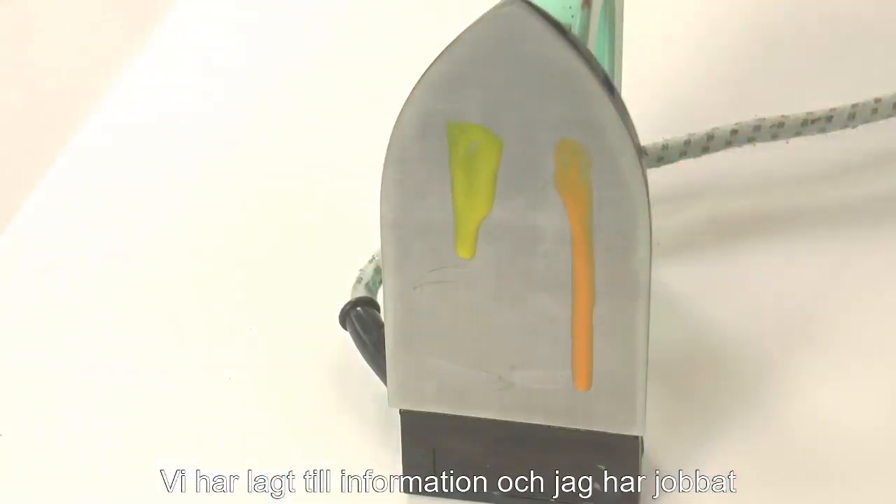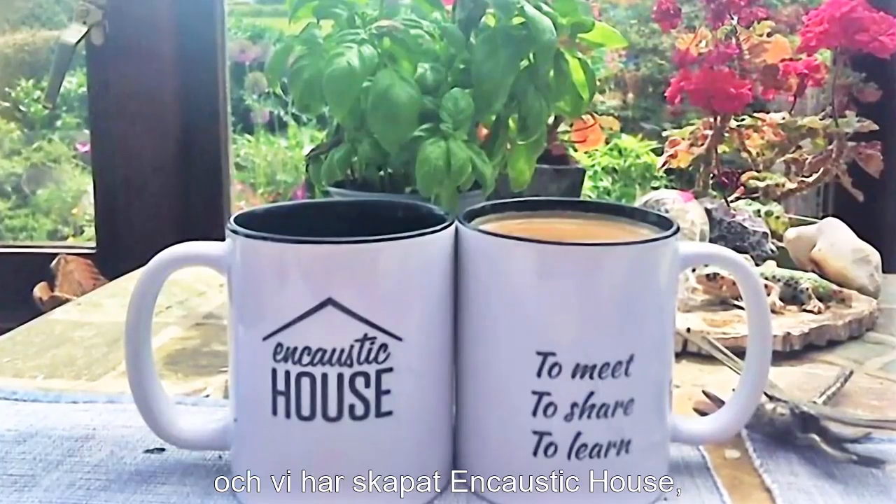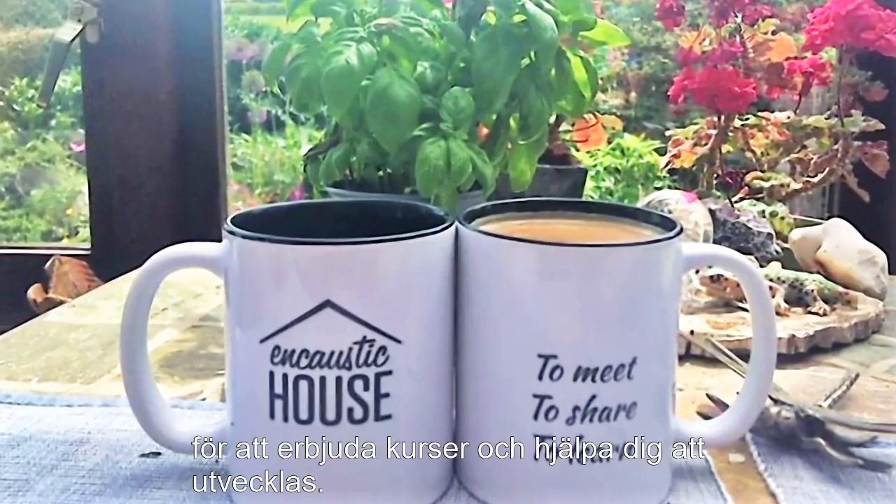We've added information, and I've been working with Wemke from the Netherlands in Encaustic House, which we've created in order to give you courses and help development.